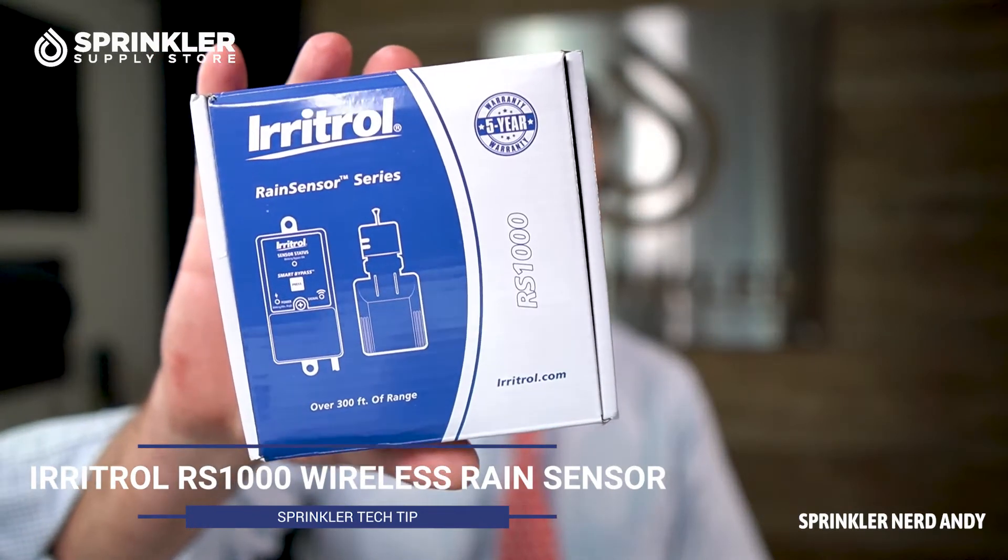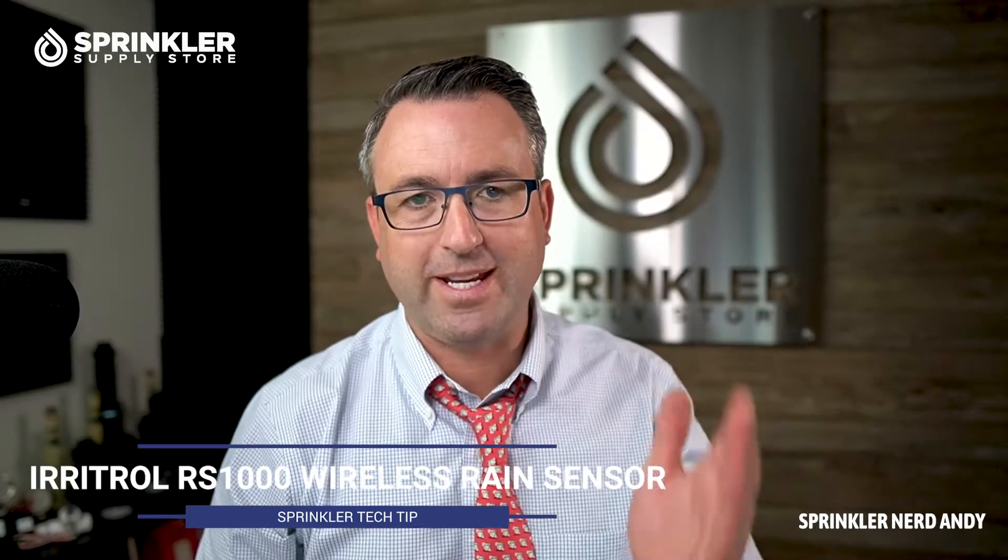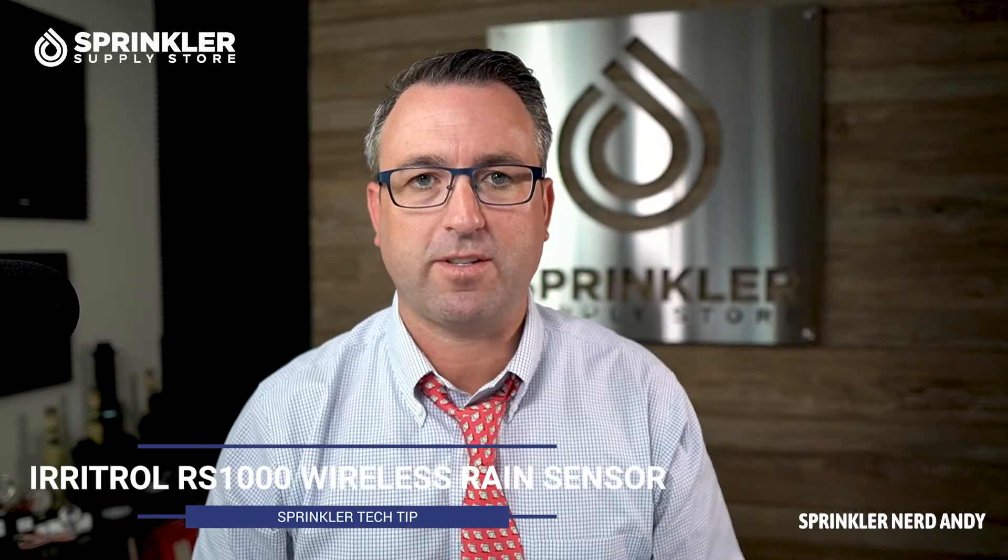I'm Sprinkler Nerd Andy and you're watching Sprinkler TV. Today we are going to unbox the Irritrol RS1000, a professional grade wireless rain sensor that will interrupt your irrigation or sprinkler system when it rains at a user-defined set point.